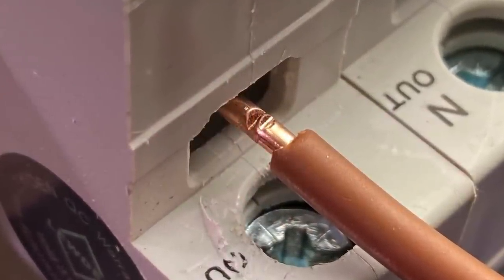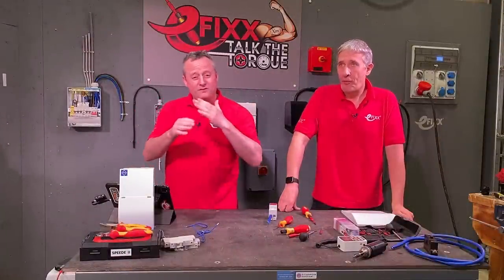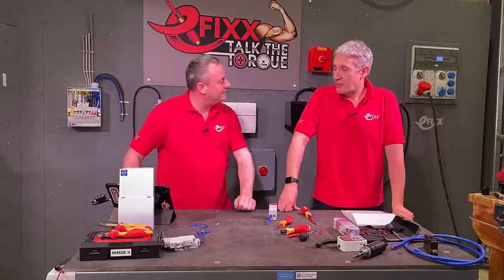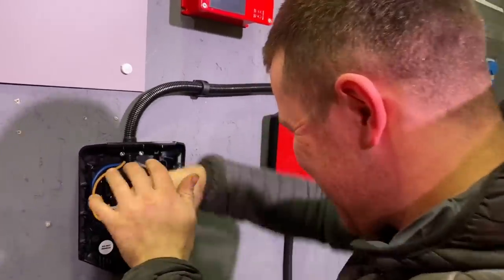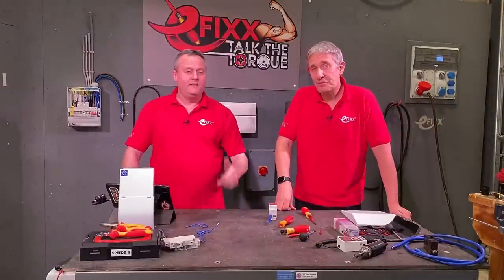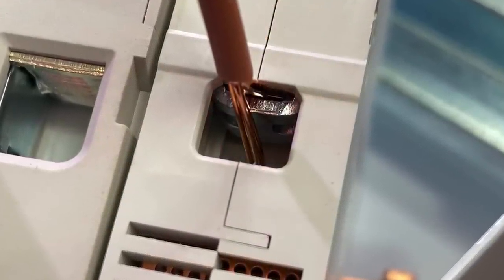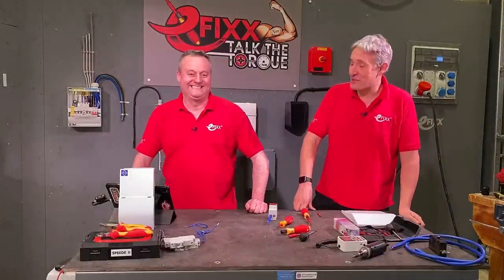A torque screwdriver won't help if you've damaged the conductor. There are lots of ways to strip cables; if you go in aggressively with side cutters or pliers and dent the copper, it becomes a weakened area and doesn't take much movement to break — even if you've torqued the termination to the required setting. Similarly, some people over-tighten and put the screw into the conductor, flattening it and creating a weak point. With stranded cable, you might have some strands in the cage clamp and some sitting down the back — so at maximum current draw only three or four strands are carrying the load.